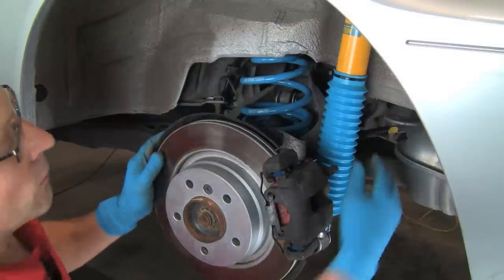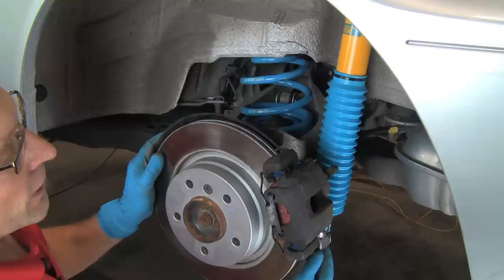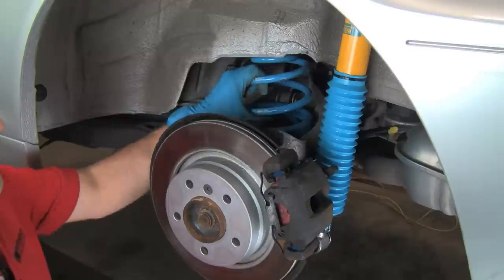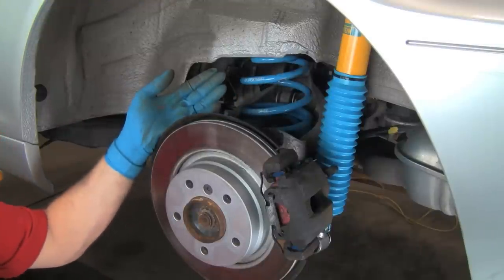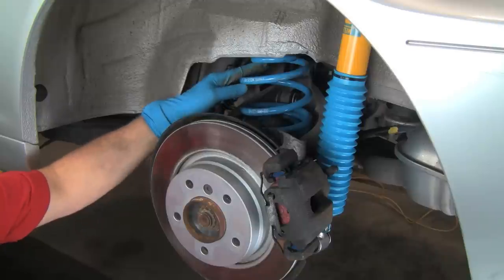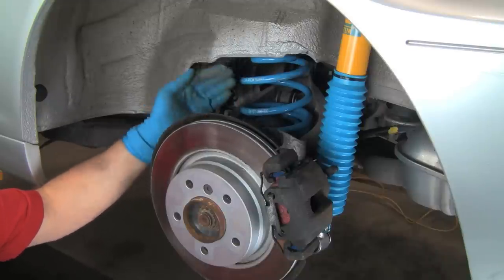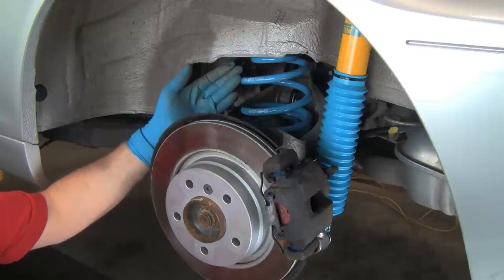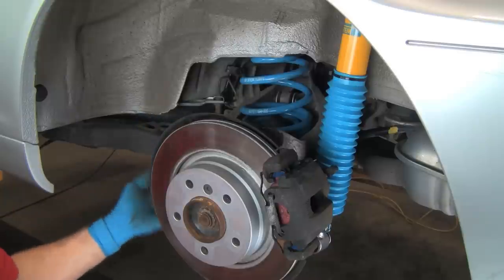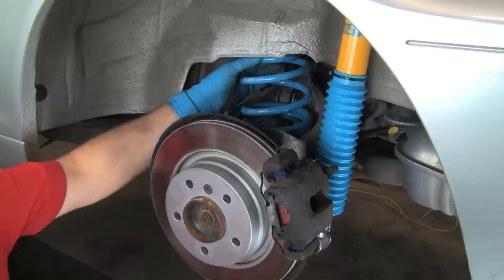Now we've got our spring installed and we've installed the bolt on the shock. Remember the outer washer on the bolt to keep the shock from pushing off its bushing over the bolt head. Spring's installed. All that's left is to lower the vehicle and adjust our ride height. There is no specific starting point — we've started this vehicle with the height adjusted full high on both the front and the rear. That should bring us about to stock, maybe a little bit lower.